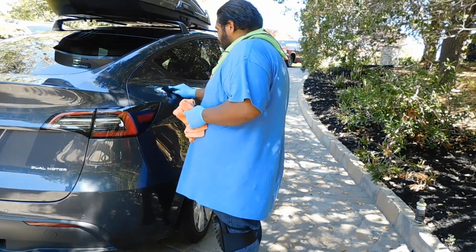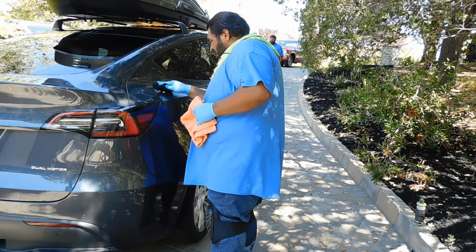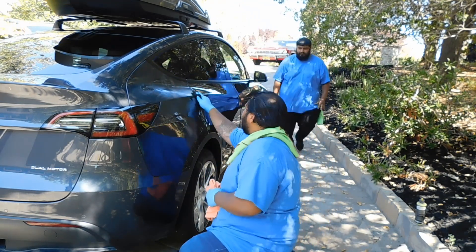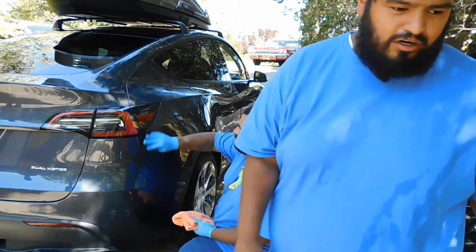The customer mentioned another car that needs cleaning — they had it in storage for three years. They restored it themselves. Turns out it's a 1965 Impala. Beautiful car.